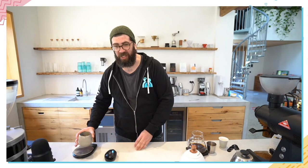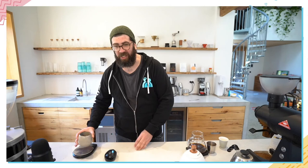Fahad asks how important a gooseneck kettle is for pour-over coffee if he's using a standard kettle. It depends on skill level — if you can pour very slowly and accurately with a normal kettle it doesn't matter, but I find it nearly impossible to do an accurate slow pour without a gooseneck. The one I'm using is temperature-controlled and allows a very precise pour.